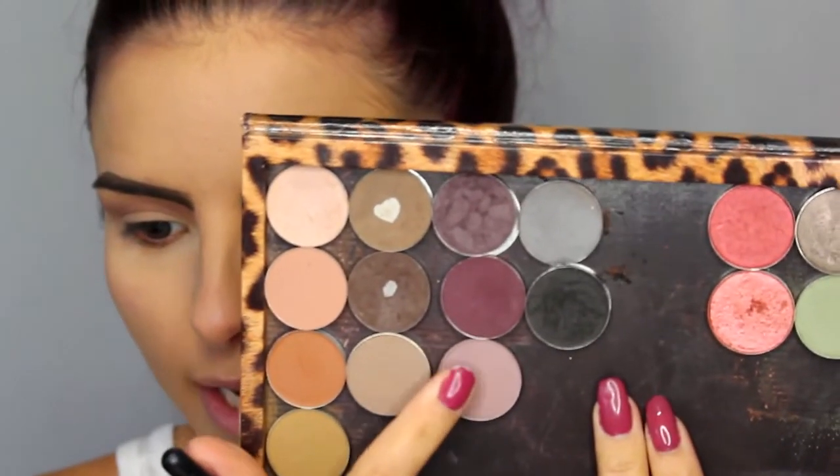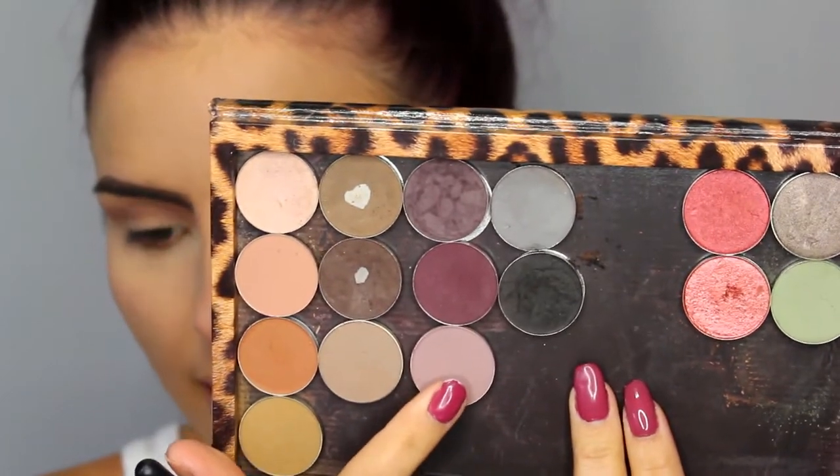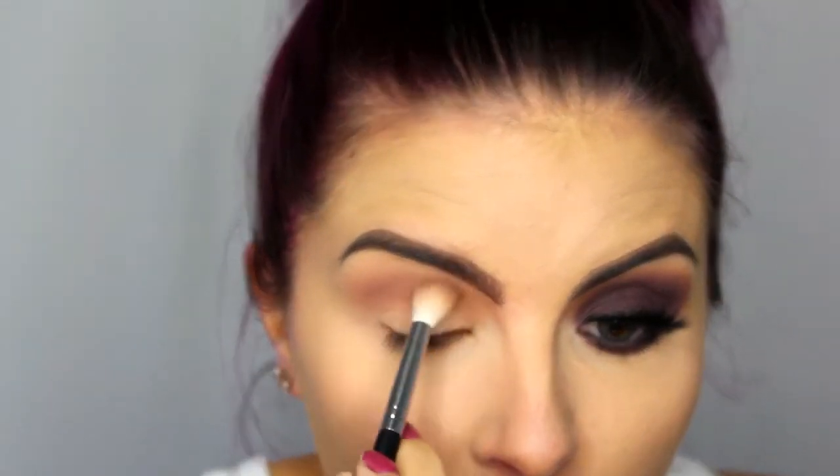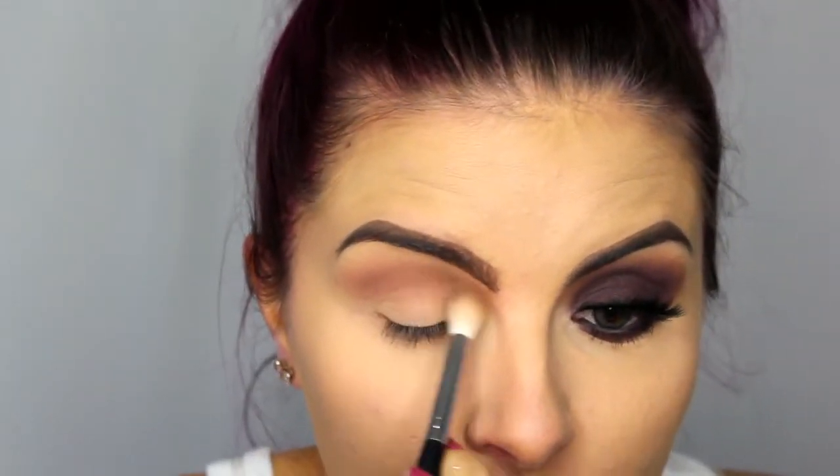Next I'm picking up Quarry from MAC. It looks a little more gray on camera; in person it's got a little more purple to it — just a cool-toned purple with a little bit of gray. I'm taking that same fluffy brush and going over that same area. This is just going to start bringing in those purpley tones.